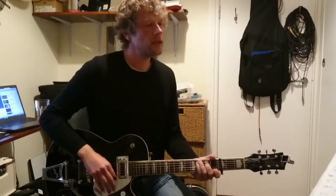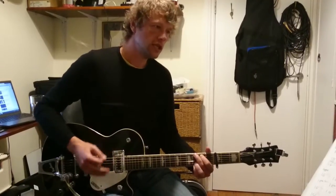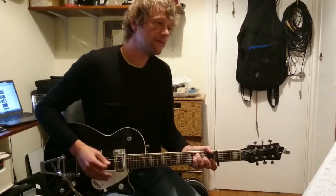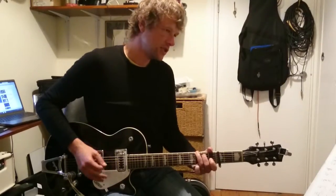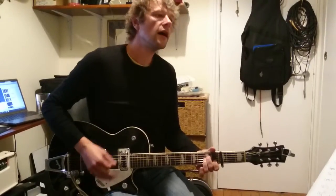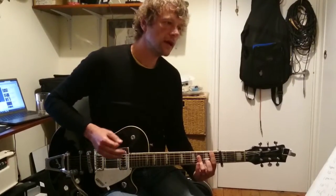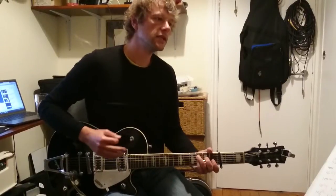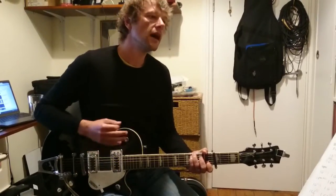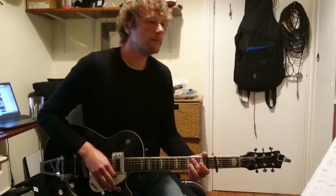And then straight back into the verse — Dan does the verse and chorus again. Then we go into the bridge, which is A minor, G, C with a G bass — two bars of bass — then F, C with a G bass, G, then A minor, then we're going to play a B-flat — you can play an A-shaped bar chord — and then F with a C bass, then G, F with a C bass, then C with a G, then C with a G, and then G.